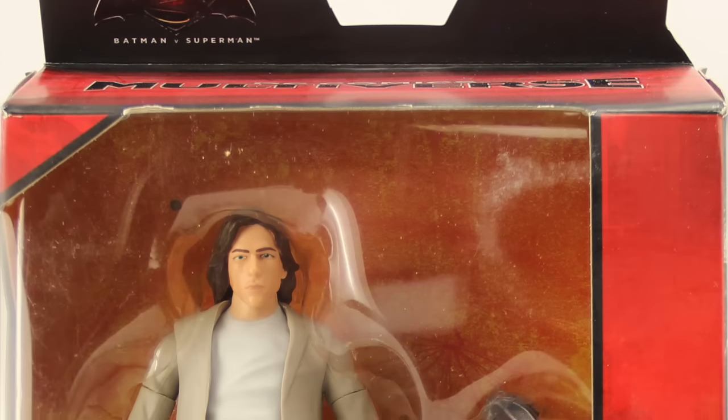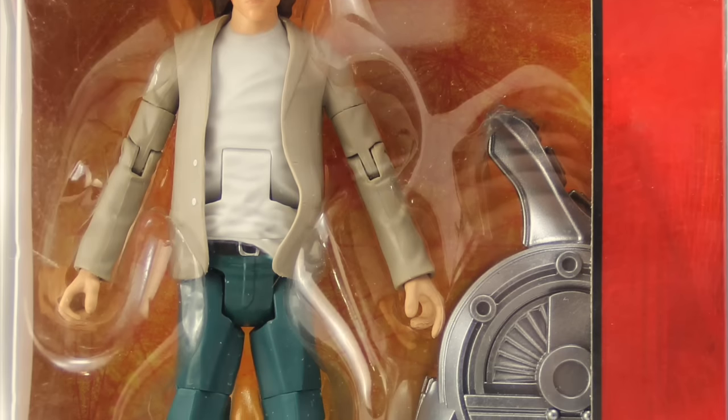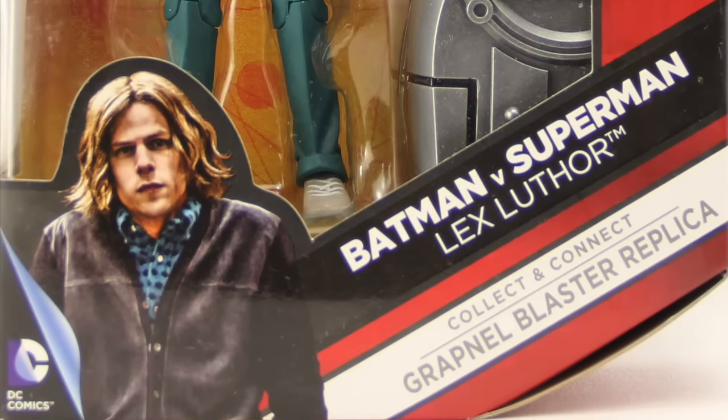Hey everybody, JC here with another T&I toy review. Today we're taking a look at the brand new DC Comics Multiverse six-inch scale Batman versus Superman Dawn of Justice Lex Luthor figure.